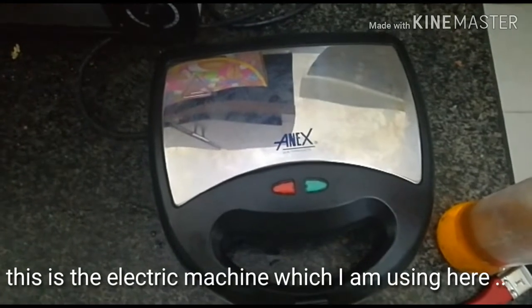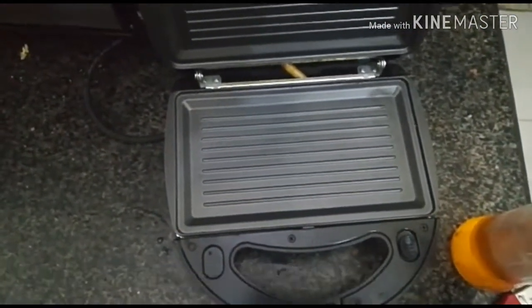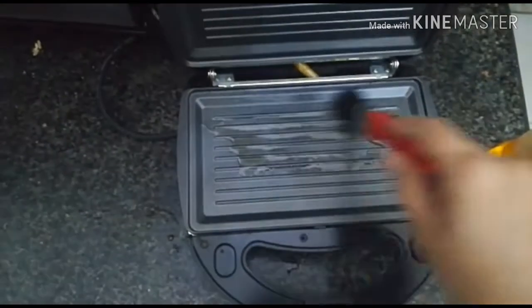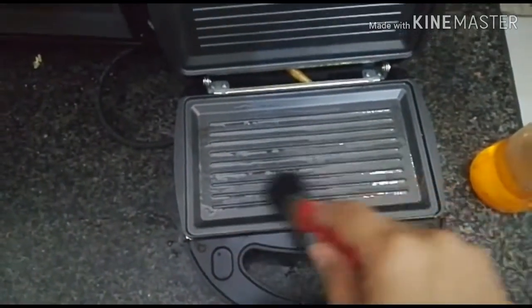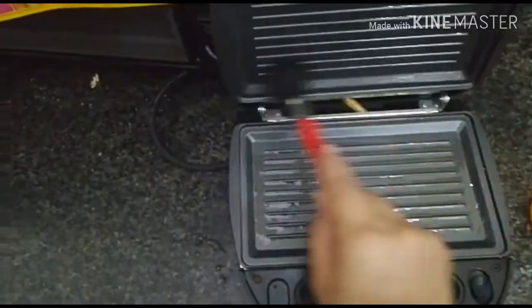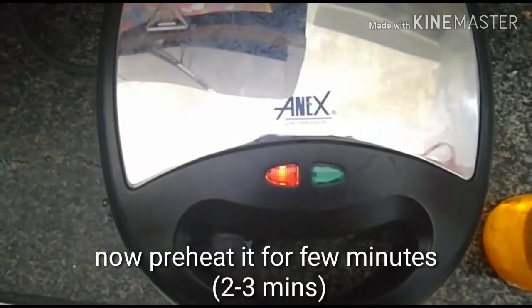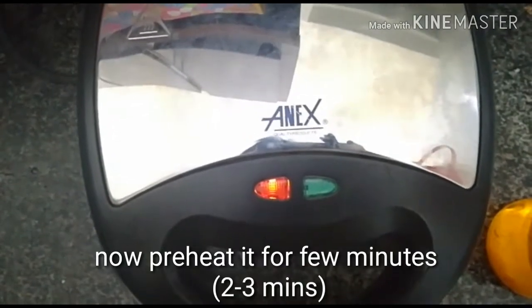This is the electric machine I'm using here to make chicken steaks — just open it. First, grease its plates with oil or butter, brushing it like this. Now preheat the machine for about two to three minutes. After marinating for an hour, it looks like this — and you can see the machine is already switched on.